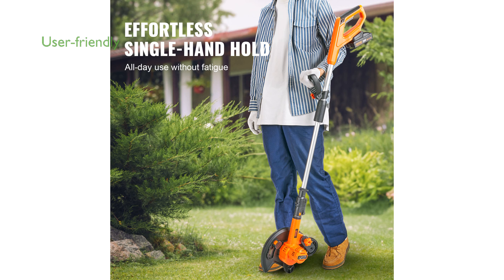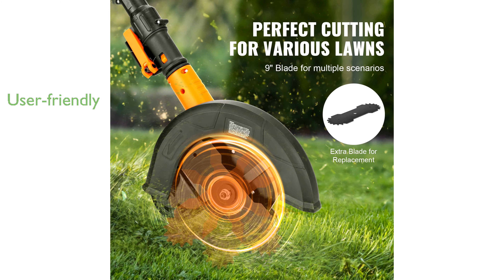The ergonomic handle and adjustable design make the VIVOR edger user-friendly, perfect for use on lawns, driveways, and sidewalk edges. With a robust motor that reaches a speed of 20,000 revolutions per minute, this lawn edger ensures faster and more efficient edging.